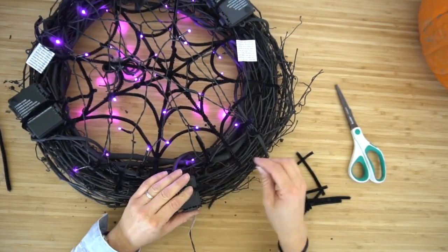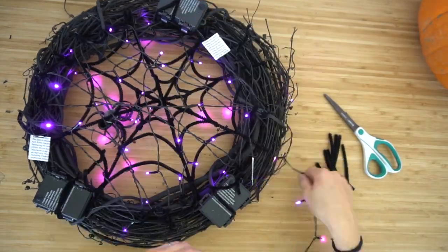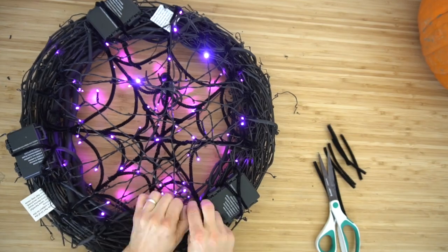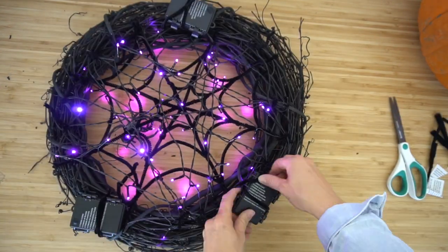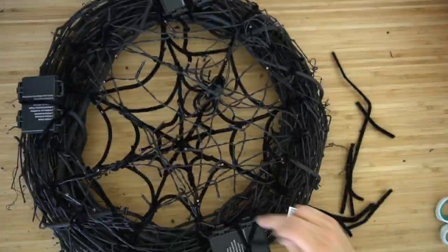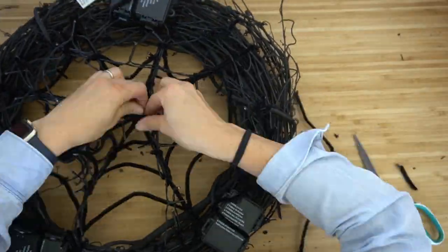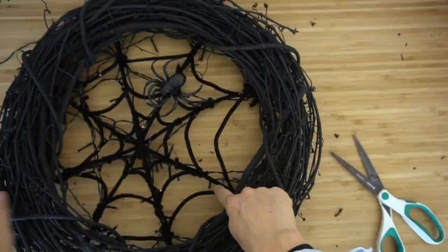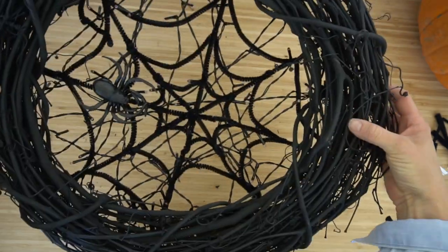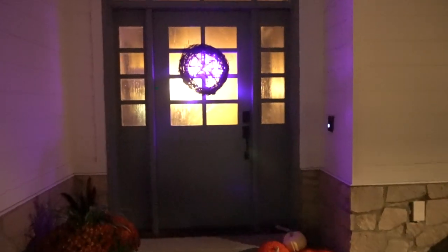Remember to line the lights up with your spiderweb, and remove any tags before you attach anything. In the next clip — sped up — I use pipe cleaner to line those up. Getting your lights to stay on steady rather than blinking is tricky; for these lights, I found you need to hold the button for three seconds to turn it off, and usually the first press would keep it on steady.